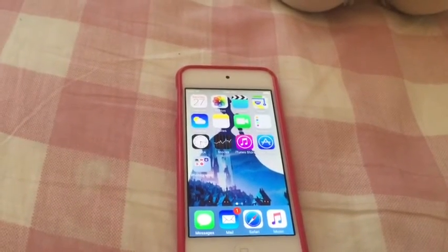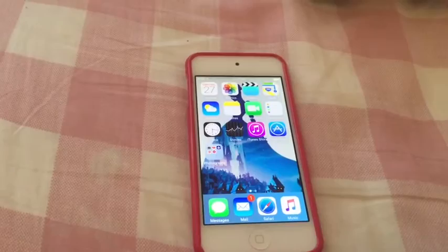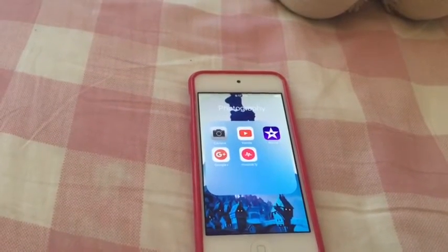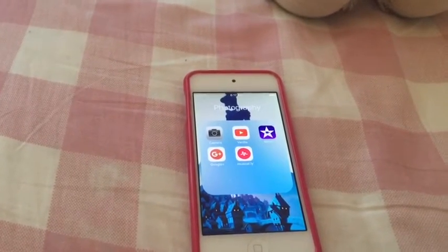Mom definitely uses reminders a lot and she really recommends using it. There's also clocks, stocks, iTunes Store, App Store, and then in photography we have the camera that I film my YouTube channel on, along with the Google Plus account app.